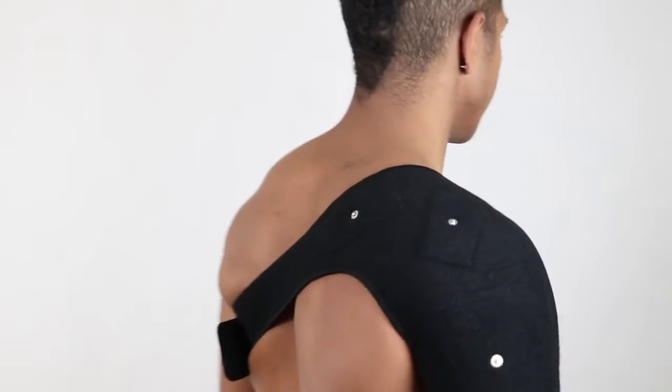Adjust your stimulator to your preferred strength and sensation, relax and enjoy.